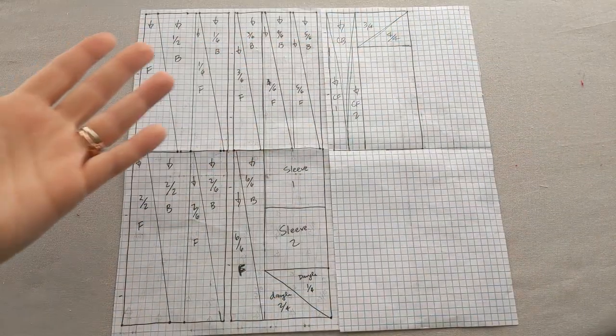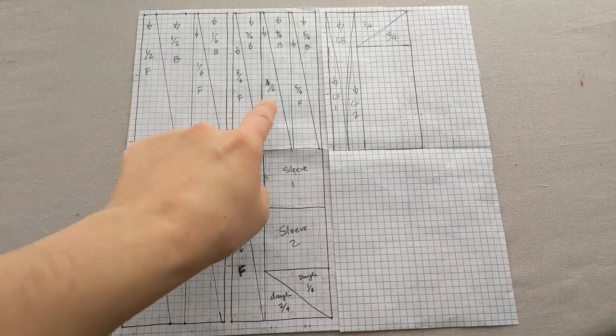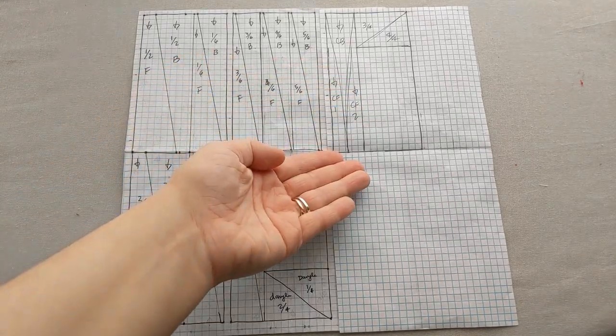For my costumes, I wanted very opulent houppelandes with trains. So I calculated what the length of the back panels might be, which ended up being about 78 inches for my really tall husband. So I used that measurement of 78 inches to calculate the width of the hem and ended up with something that was about six and a half yards. Armed with these measurements, I drew out a cutting diagram, which looks like this. You can see that I have two wider rectangles here and here, and seven narrow rectangles. One of the narrow rectangles is divided into three triangles,